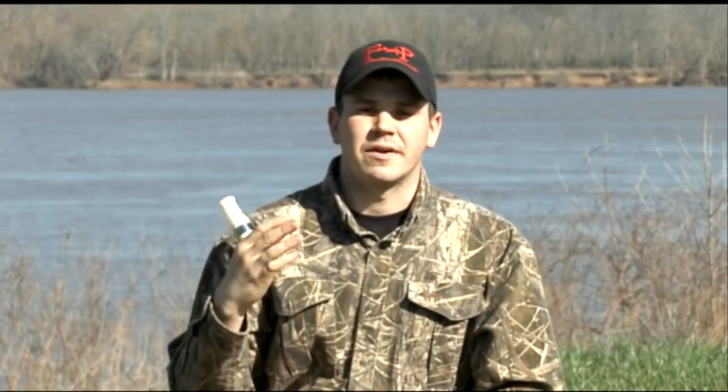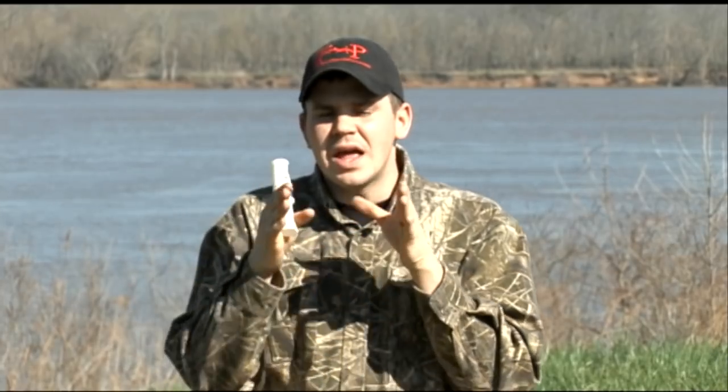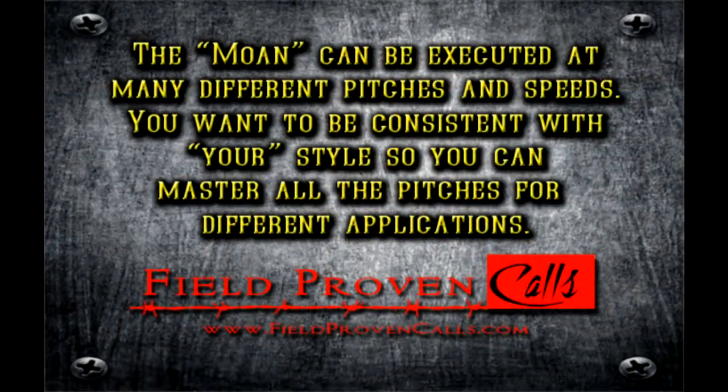That note right there is a very effective note, because what we're getting ready to talk about is that note by itself sounds great, but when you start mixing it and matching it with other sounds, it sounds awesome.